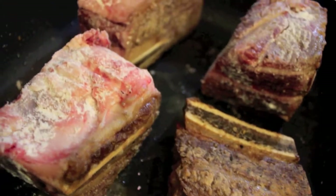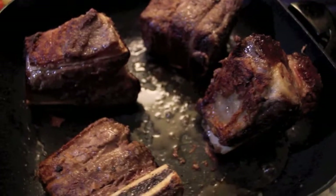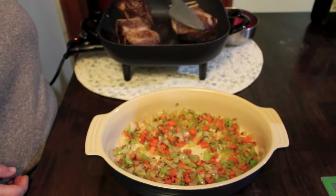There are two ways to have your ribs cut: English style, like the ones I am using, or flanken, which are cut across the bone.